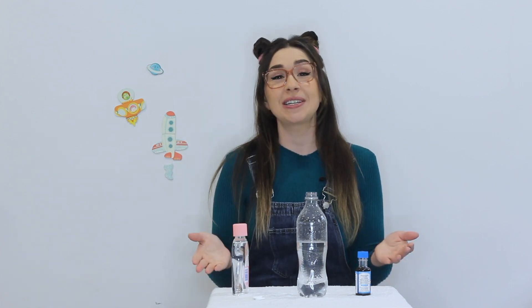Hello, welcome to Learning with Katie. Today I have a really cool experiment to show you to help you learn all about density.